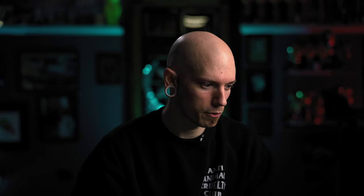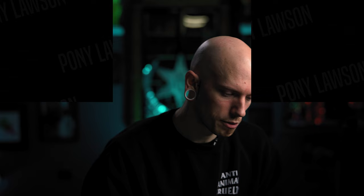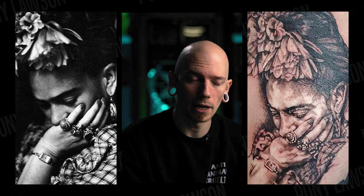Next up we have Crystal Trevino, who sent in a Frida portrait along with the reference, which is nice for a side-by-side comparison. Right away I would say add more black in the background — it would really help illuminate the face. The more darks you have in the background, the more light the face can appear. The main issue is just a lack of black in the background. Fill in the rest of that area and it'll really seem like that face is sitting in the shadows.